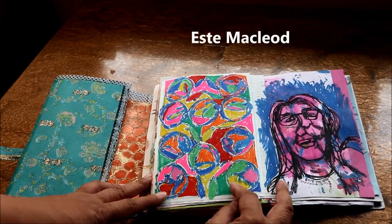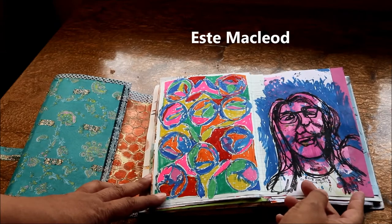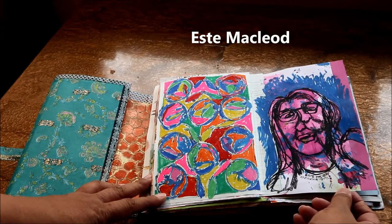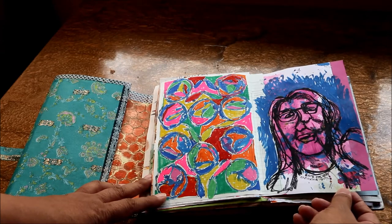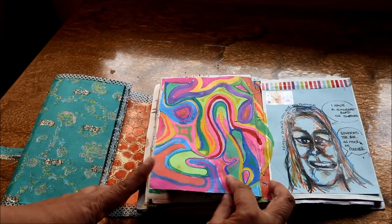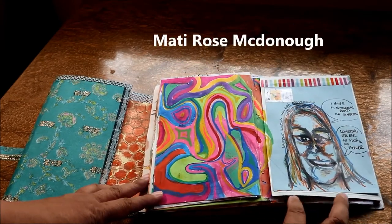Estée McLeod. This one was very fun too. These marks are all made with a toilet paper roll, and I've done a lot with this. I've made artist trading cards that you might have seen if you watched the last video.